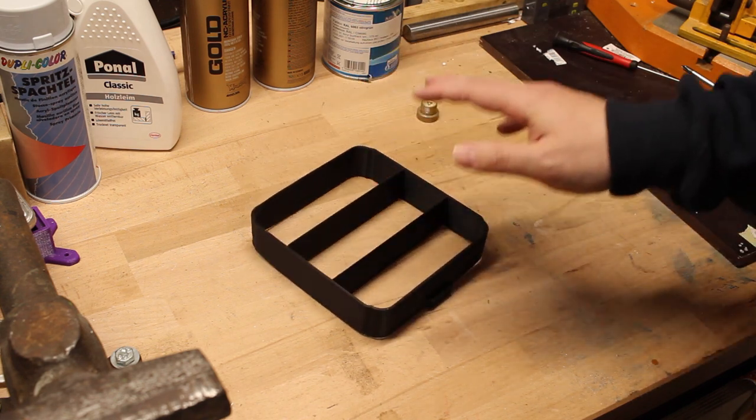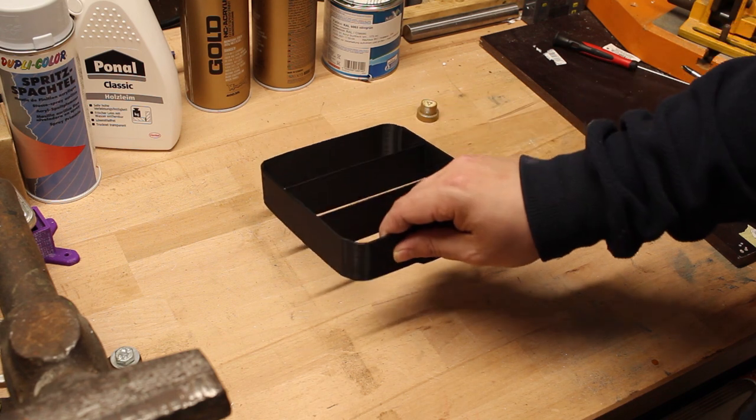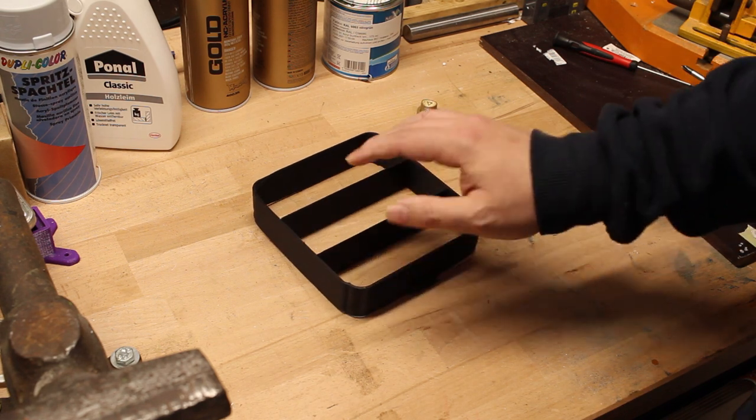I'll show you what I did to my case with this failed print. It's a bit small but I think I can demonstrate what I did there.